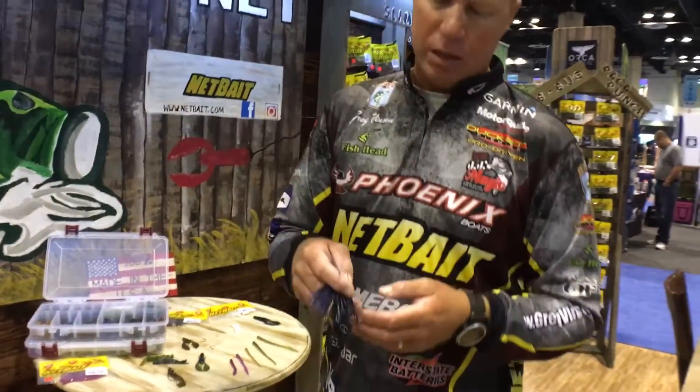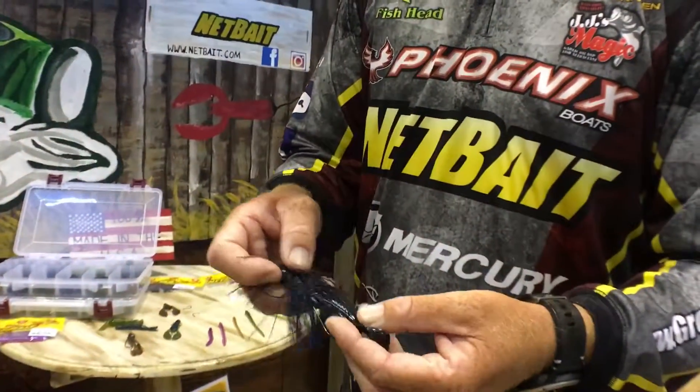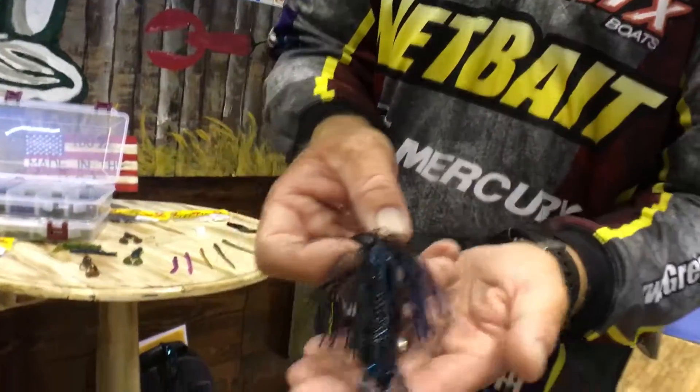And because of the slim profile, it makes a really good punch bait and a jig trailer. Here's a punch skirt rig — kind of a combination of the two.